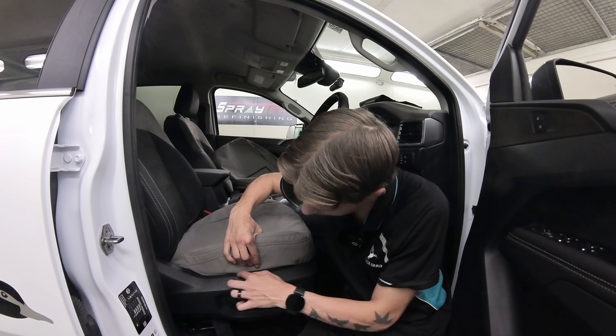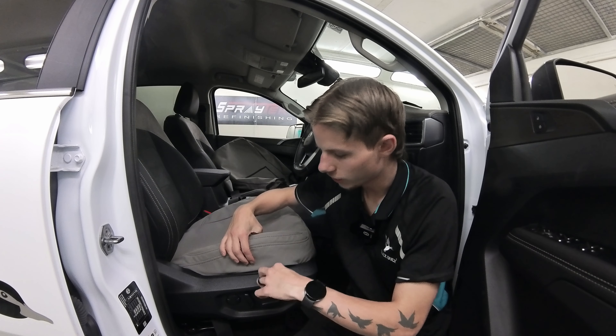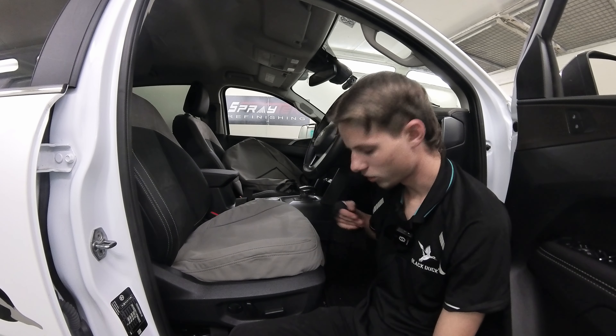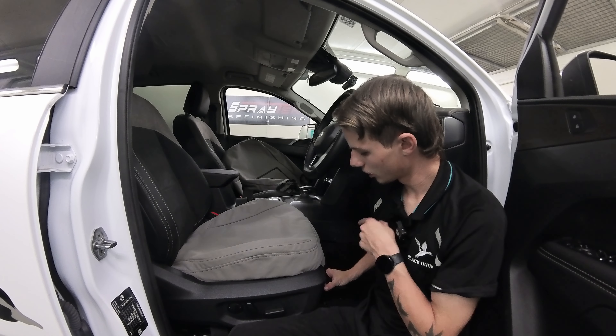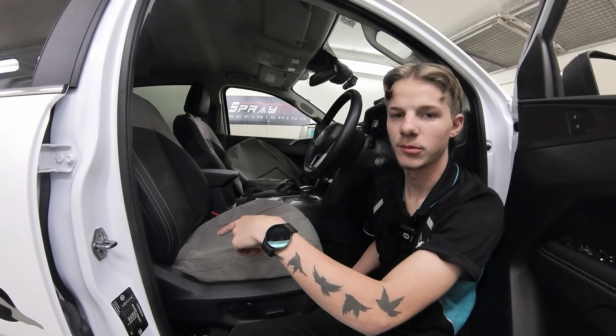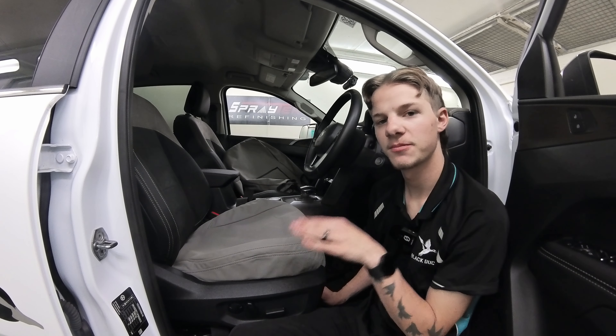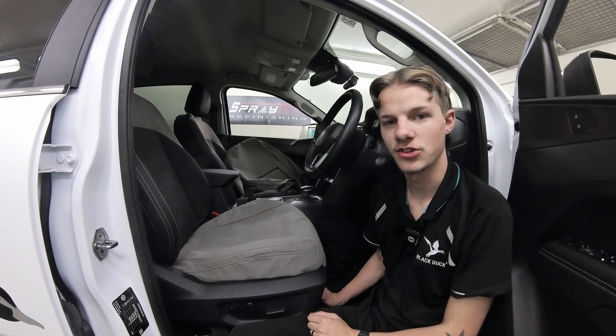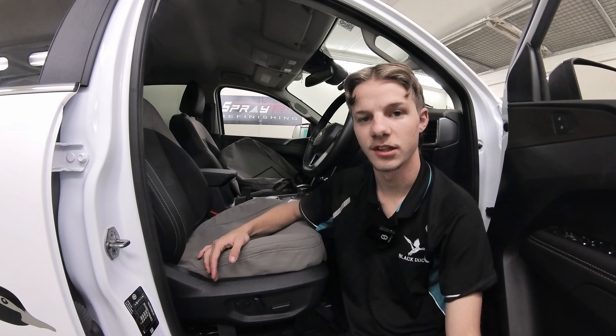Once you've done that you'll notice material is still sitting up top — just push all of that in between the plastic as well. Next, grab the two velcro straps at the front and route them underneath the seat all the way to the back. If you have electric seats, make sure you go above all the electrics to give yourself the longest amount of tension possible.